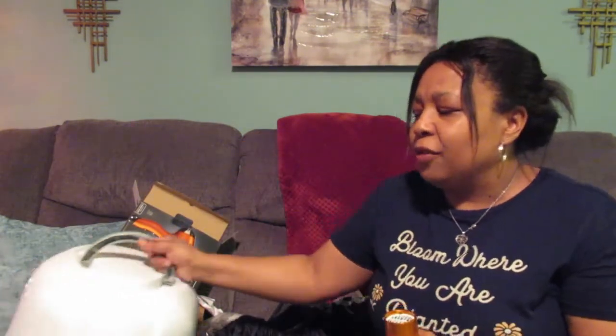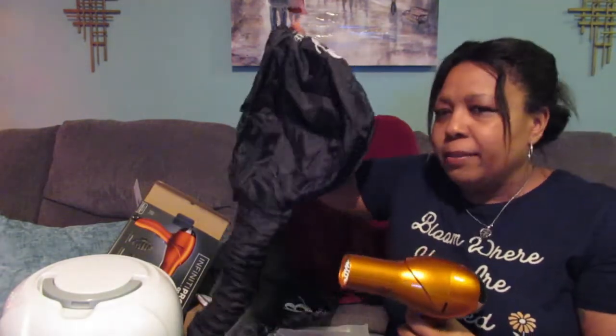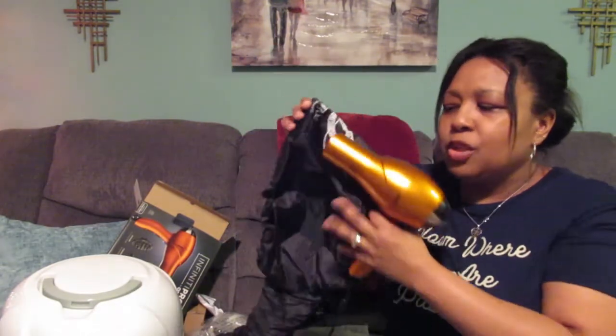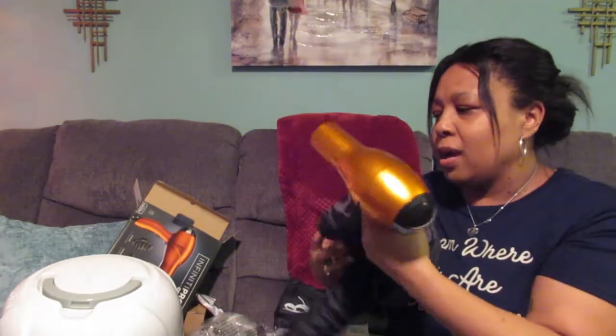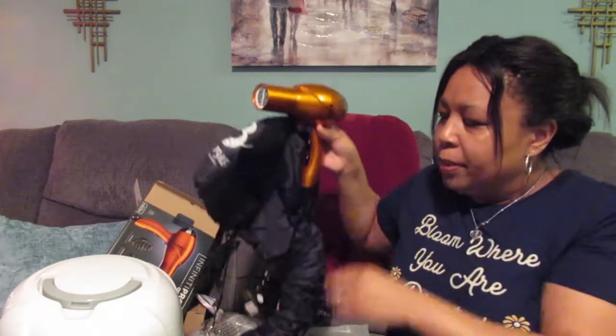If you're going on vacation, I think my preference would be to take the Beauty Lee versus the big Kiss bonnet dryer. Plus, if you think about it, in a hotel sometimes they'll have shelving up front by the television and sometimes they won't. So you have to think about that with travel. Christmas and New Year's are coming up, so this may be a better choice for those traveling during that time since it's super more compact.